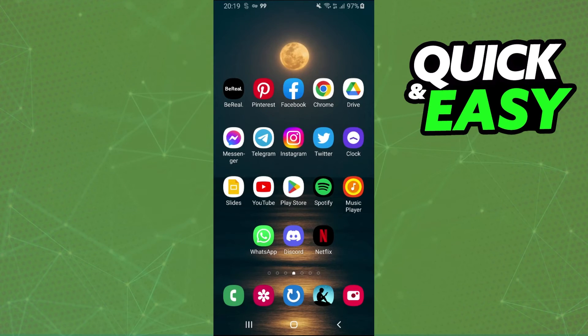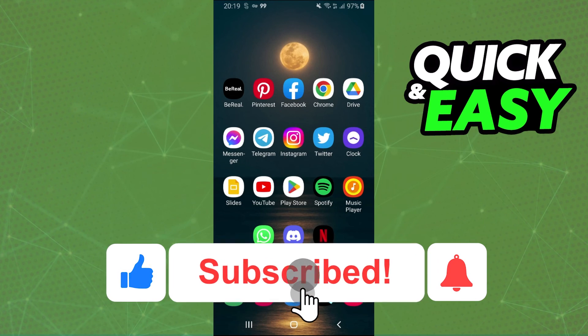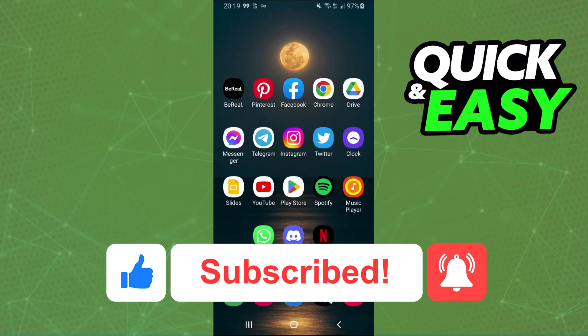I hope I helped you on how to use Wi-Fi and mobile data at the same time. If this video helped in any way, hit the like button and subscribe to our channel to receive more tips.